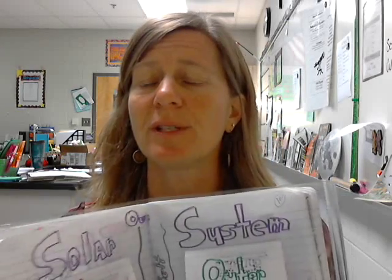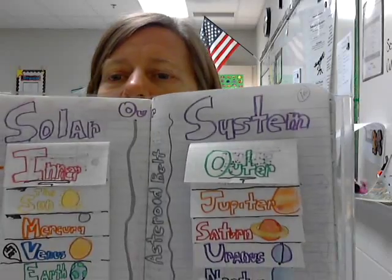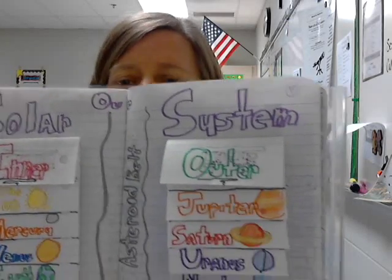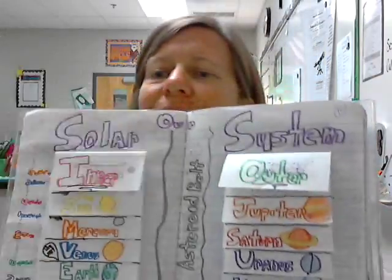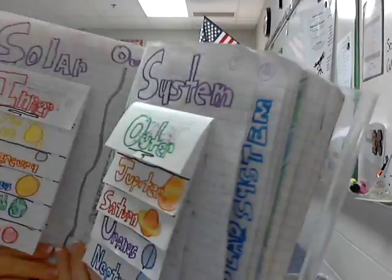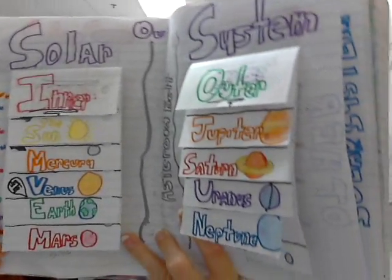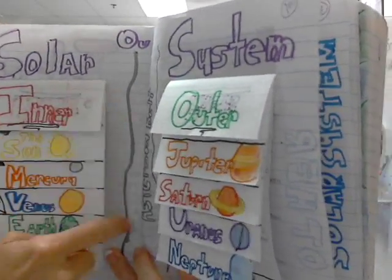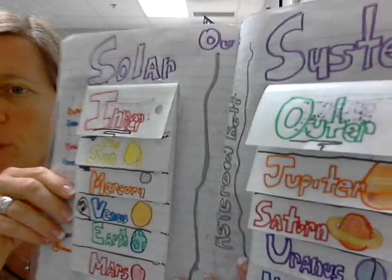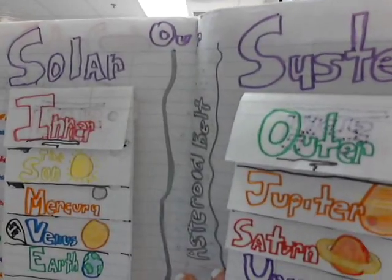Hello, today I'm going to show you how to set up your foldable for our solar system on inner planets and outer planets. Your final product will look something like this, with inner planets and outer planets and the asteroid belt in between. Yours does not have to look exactly like this one, but this was a good example.